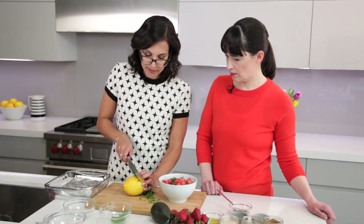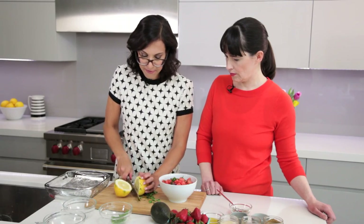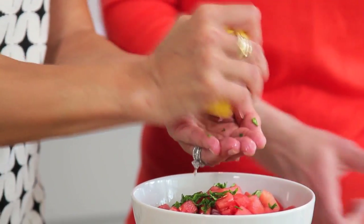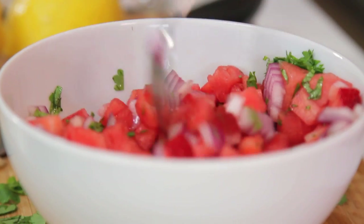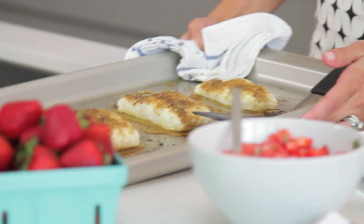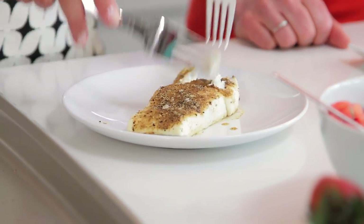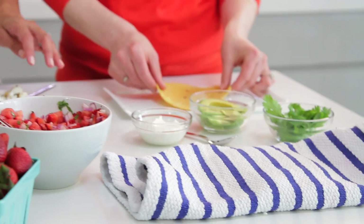I'm just gonna add a bit of acid and cut this lemon in half. I squeeze it over my hands — in case you don't know this trick — to catch the seeds. Our fish is warm and delicious, smells amazing. I'm gonna flake it into nice bite-sized pieces so that we can use it in the taco.